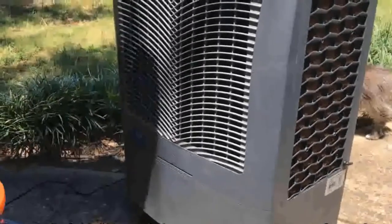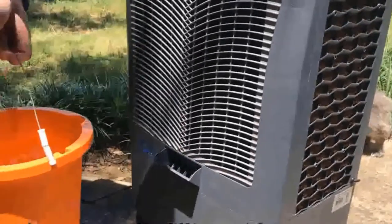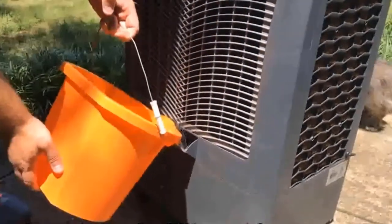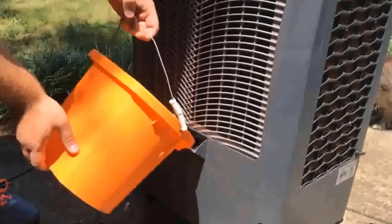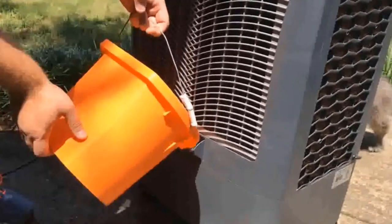First, this is an evaporative cooler — they're also referred to as swamp coolers. Basically, what it does is it uses water that it kind of sprays over this internal basket weave, and then it blows a fan through it. You wouldn't think that could actually cool air down, but it really does, surprisingly so.